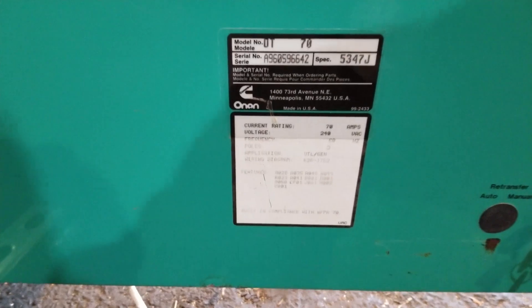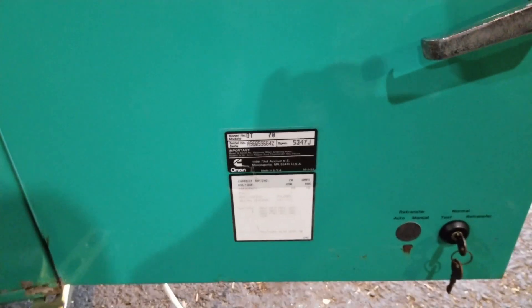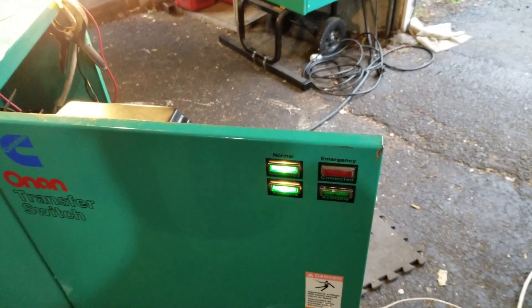Hey Onan fans, John C from New Jersey. This is our third video for this ATS automatic transfer switch, which is an OT70. In the first two videos, we were fixing some problems with this switch — I bought it used. The thing was a piece of junk because everything was fried, but we got all the problems straight and that thing works great.